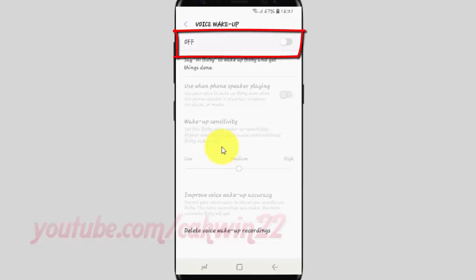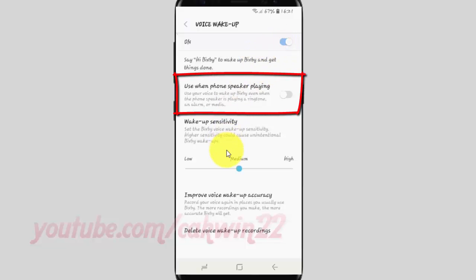Tap the voice wake-up switch until it is turned on. Then tap the 'use when phone speaker is playing' switch until it is turned on, or tap until grey to turn it off.